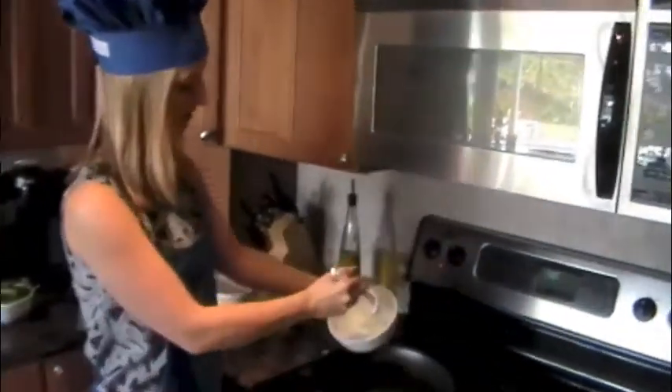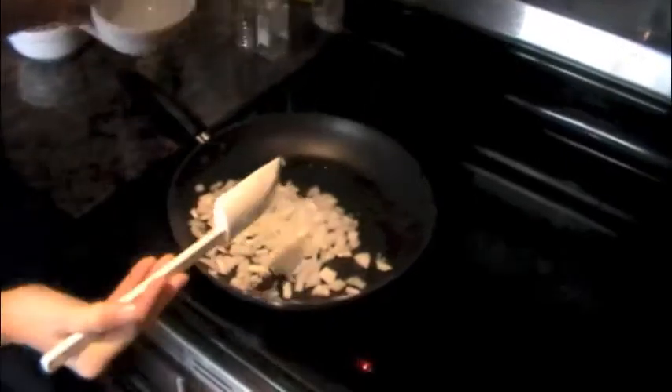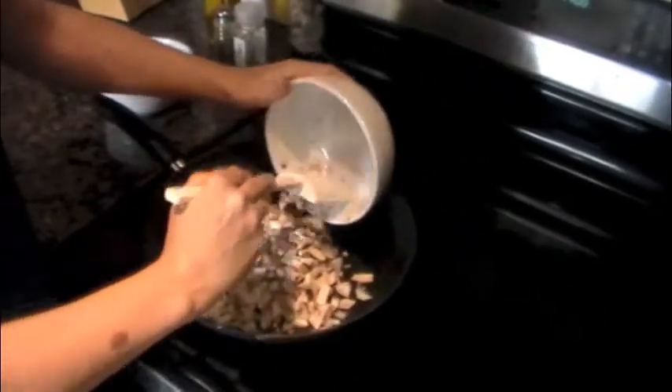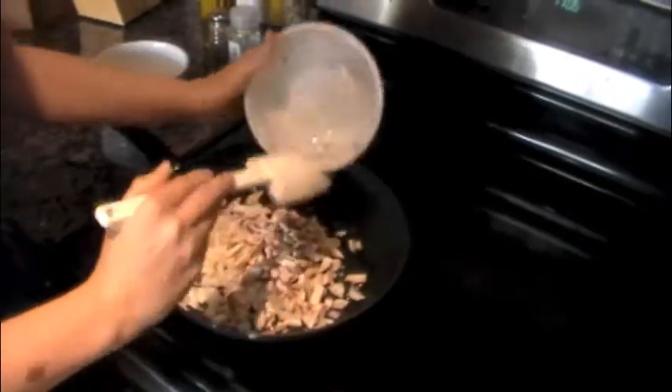While your squash is in the microwave, you will add your onions and mushrooms and let them cook for about three minutes. Make sure to stir your mushrooms and onions so that they don't stick to the pan.